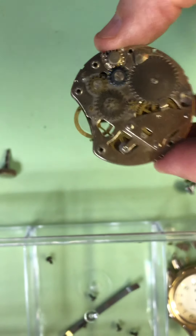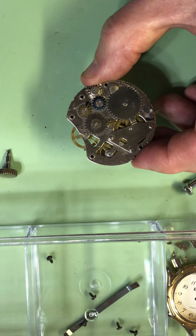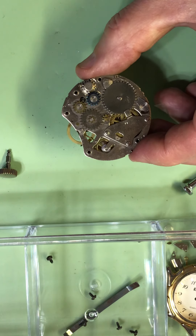What I want to do is oil the escapement and see if that helps with the amplitude here. I'm going to use a Mobius 9415 oil.